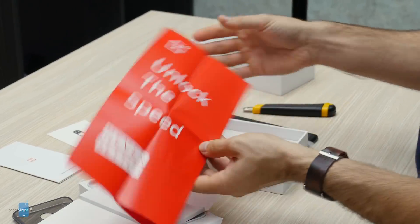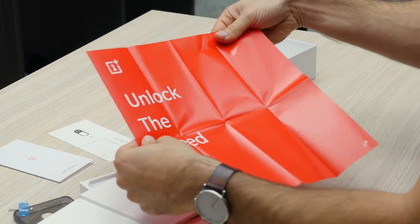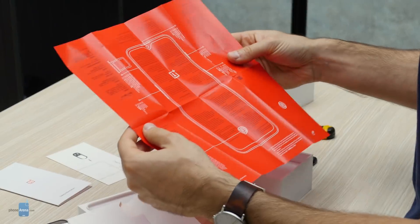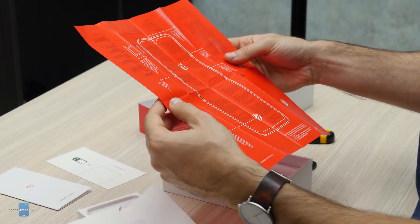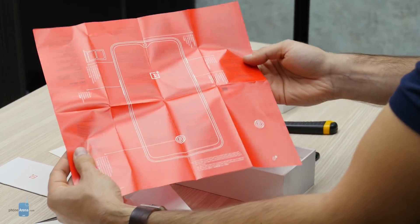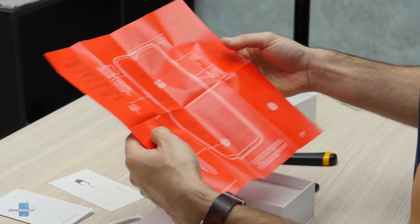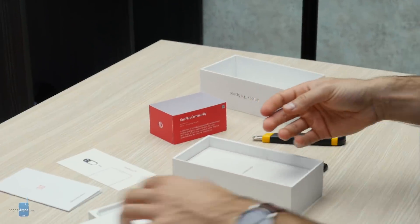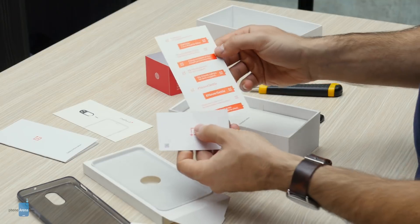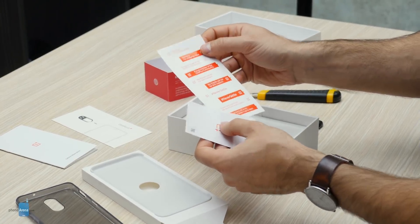There's safety information, and a card that reads 'Unlock the speed. Never settle.' We also have a pretty detailed breakdown of the security ratings of the OnePlus 6T. And there are a few stickers — one reads 'Warning, I'm a flagship killer.' That's some swagger.